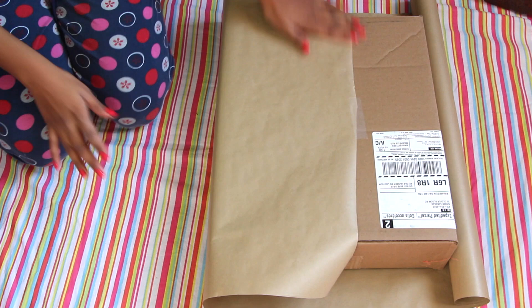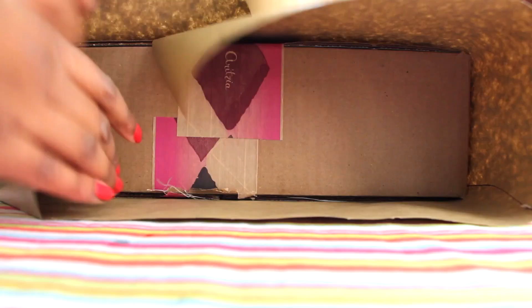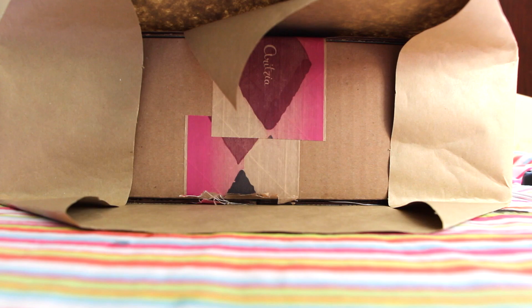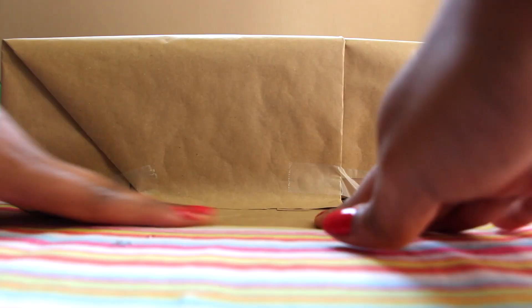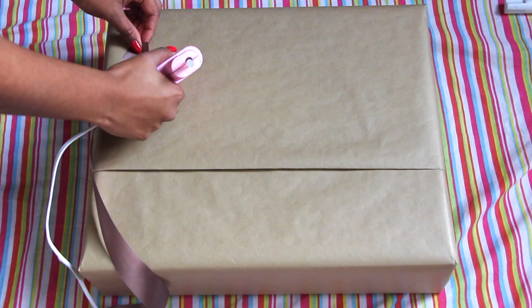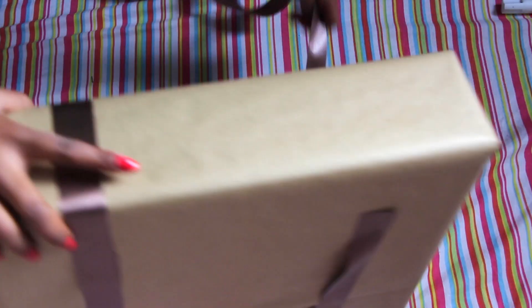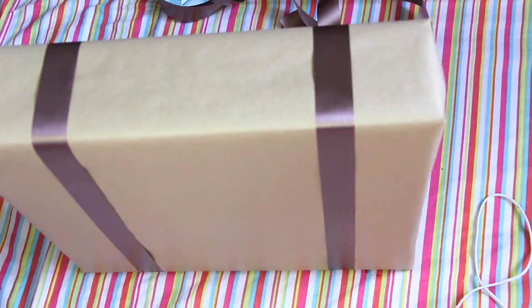First, wrap your gift in the brown wrapping paper. I'm sure most of you know how to wrap a gift, but for those of you who need a refresher, I'll leave the link to my old 'how to wrap a present like a pro' video down below. Next, take your ribbon and glue on two pieces to create straps like so. Then cut a smaller piece and glue it onto the top like this to create the handle.